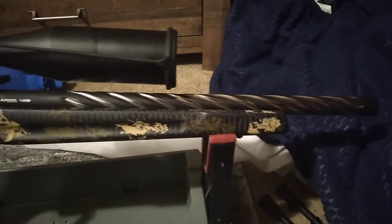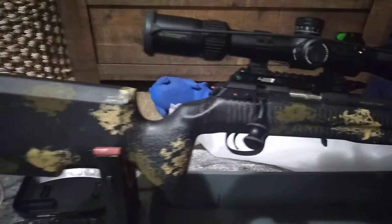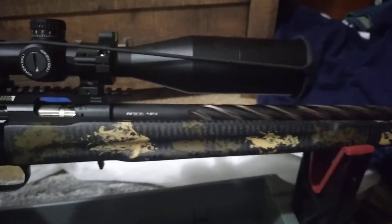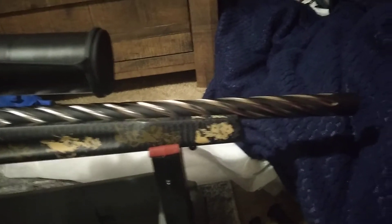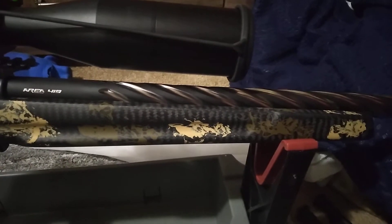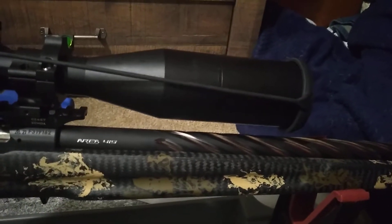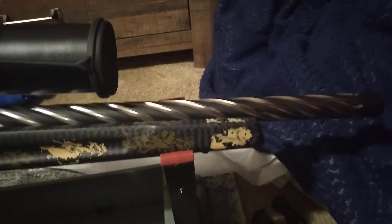Alright, this is my CZ457. I just got my Area 419 Lilja pre-fit fluted barrel installed. I just did it myself in about five minutes, maybe. Anyways, it is really straightforward. It required no shims. I measured the headspace with a depth mic, and it was accurate, so we'll see.